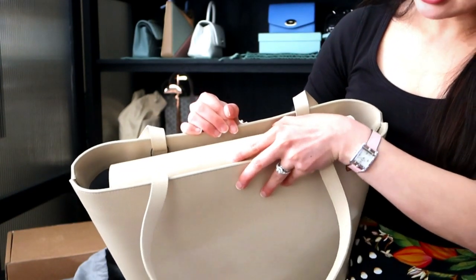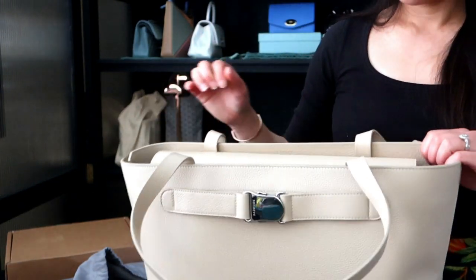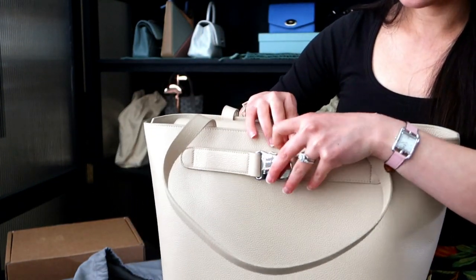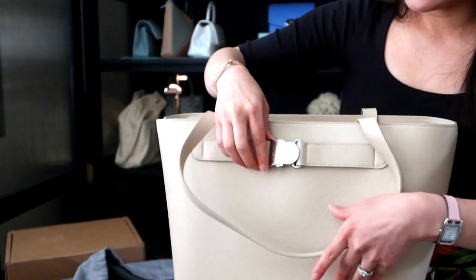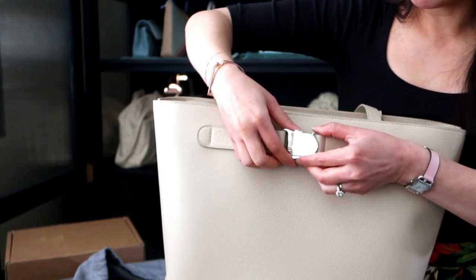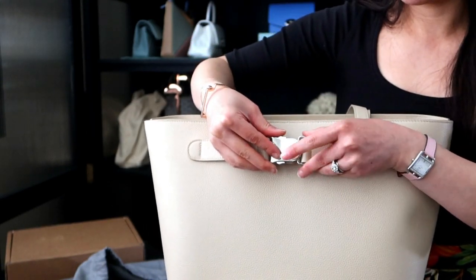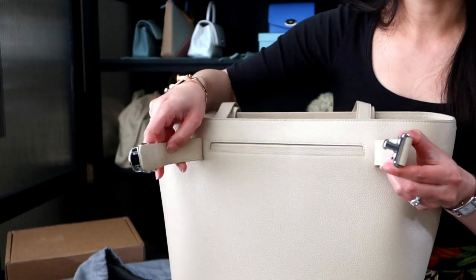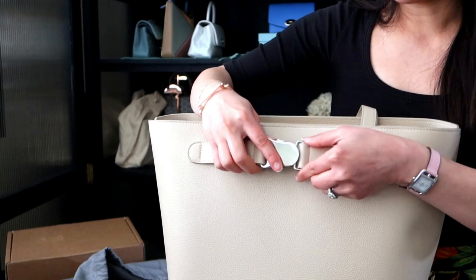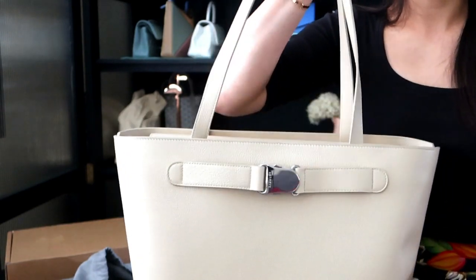The inside is now clear. Unlike my Gemelli Tote there is no laptop bungee strap, but you can definitely still fit a big laptop in here. There's a zipper compartment in the back, lots of slip pockets, and then a key fob and a big slip pocket in front, plus more little slip pockets. The magnetic snap closure is nice — you can snap it in place.